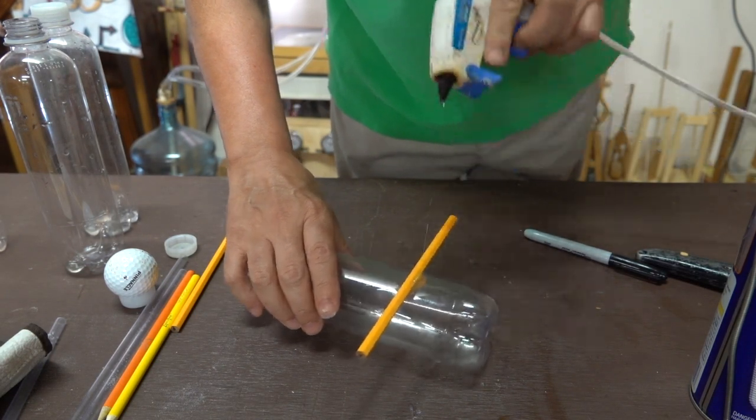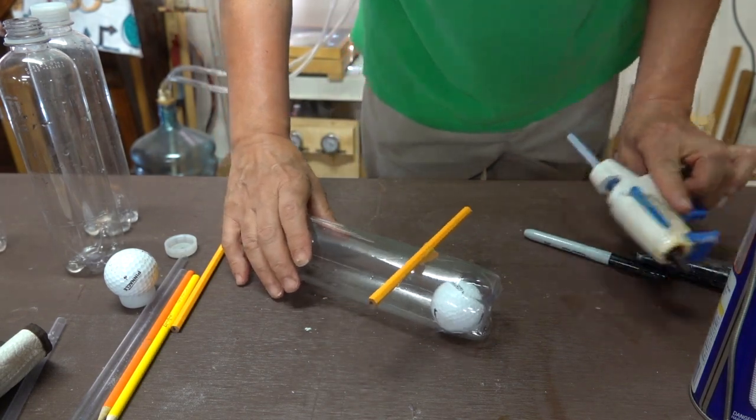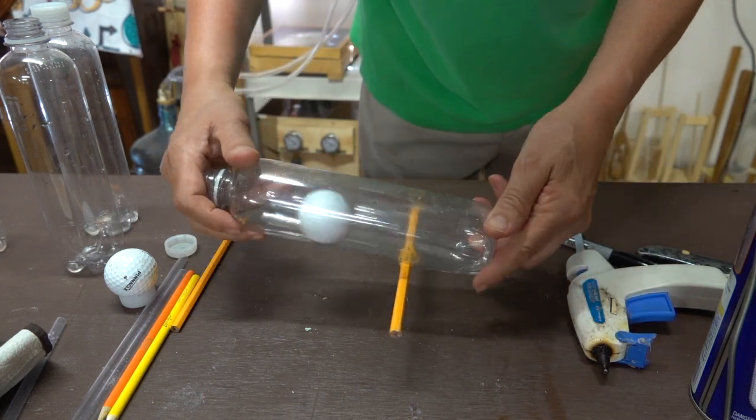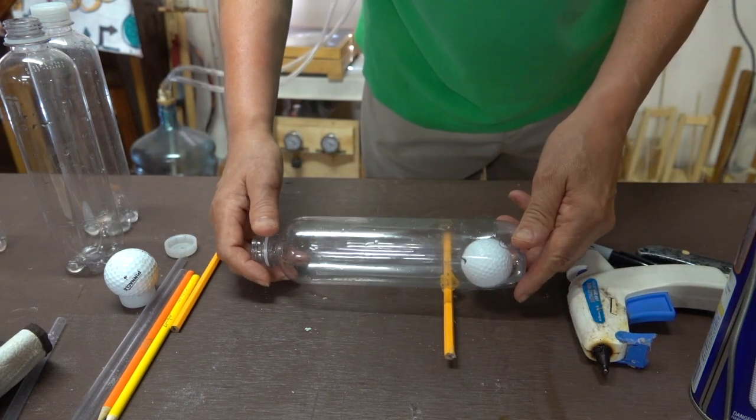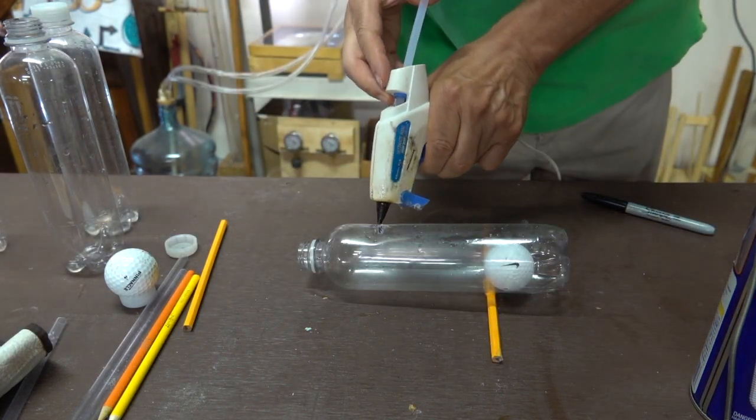After that second layer is cooled, I'll add a third layer, just to make it a little bit more secure. Then I'll repeat those same steps for the axle on the opposite side of the bottle.